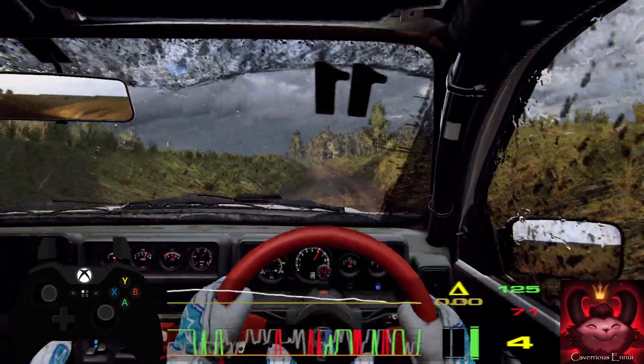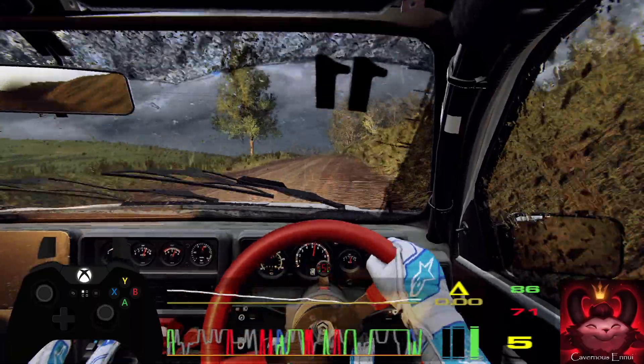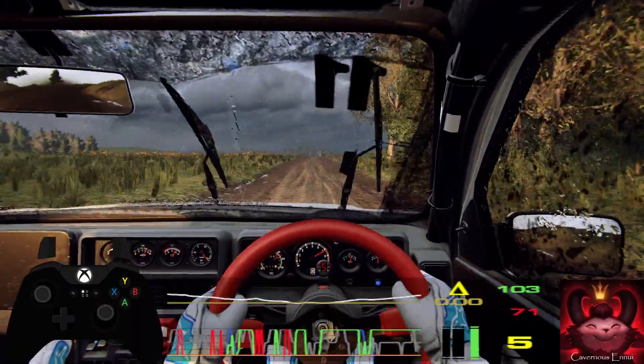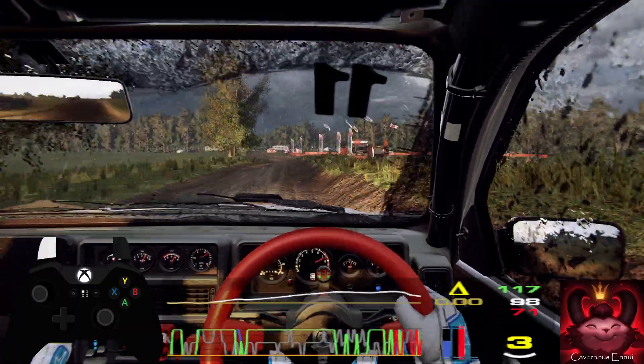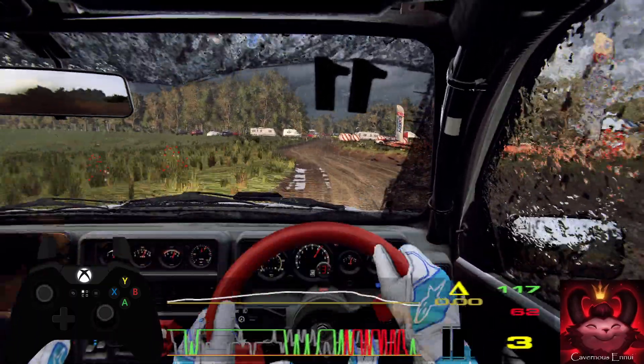60, 6 right of a crest, 50, slow. 6 left, 30, turn, hairpin right, around bales, 50.